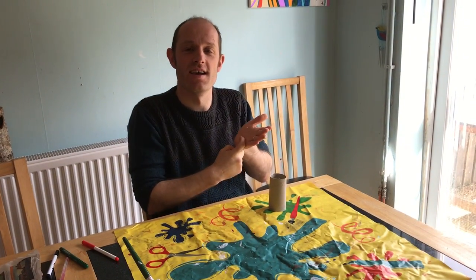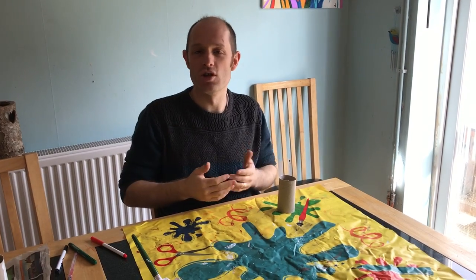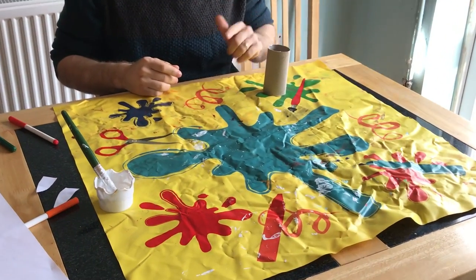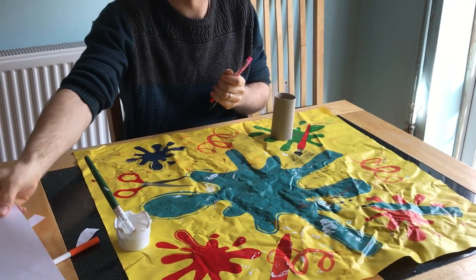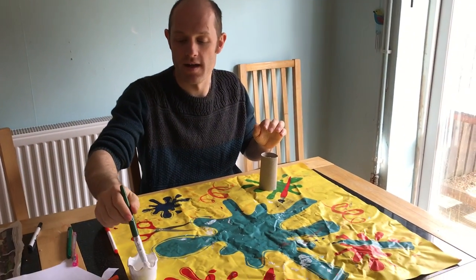Hi everyone, it's Richard here. I'm going to show you how to make some Easter bunnies. I'm just going to use some things that I've got lying around the house. You're going to need a toilet roll, some pens, a bit of paper and some paint if you've got it. You can use anything that you've got lying around the house.